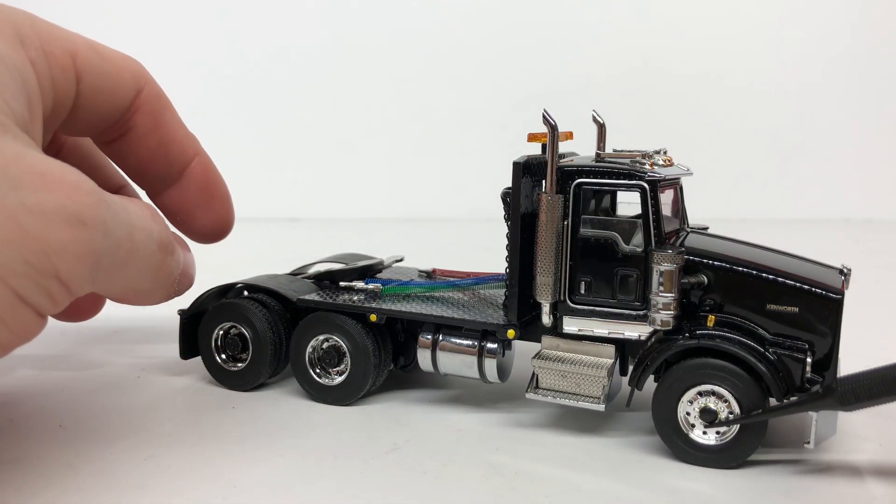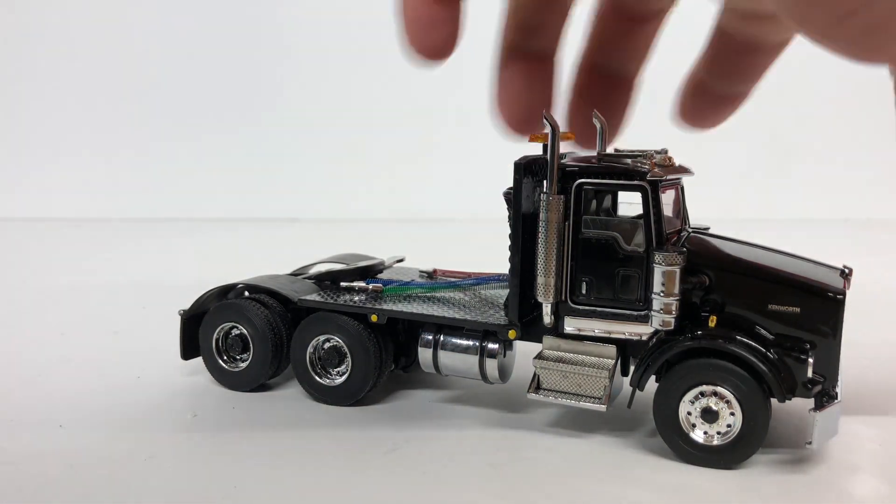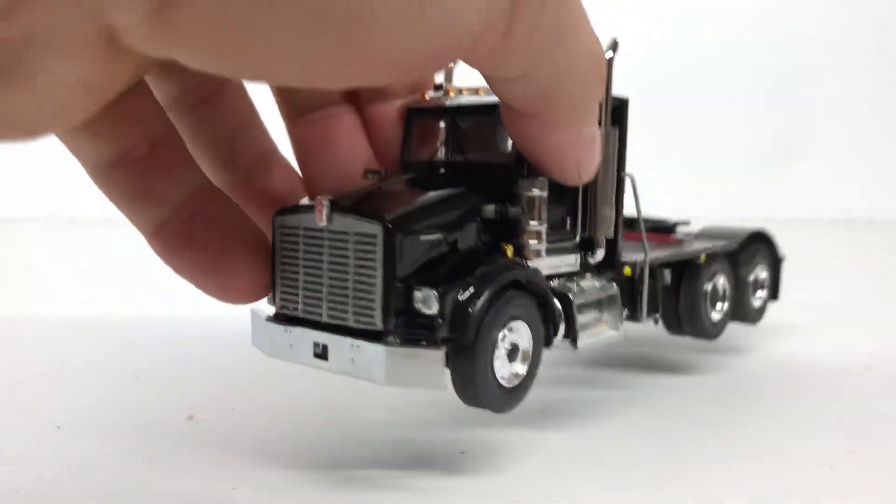Coming to this side, you can see the painted wheel hub right there as well, and the black on the air cleaner. Overall, that's really about it for this review of the model.